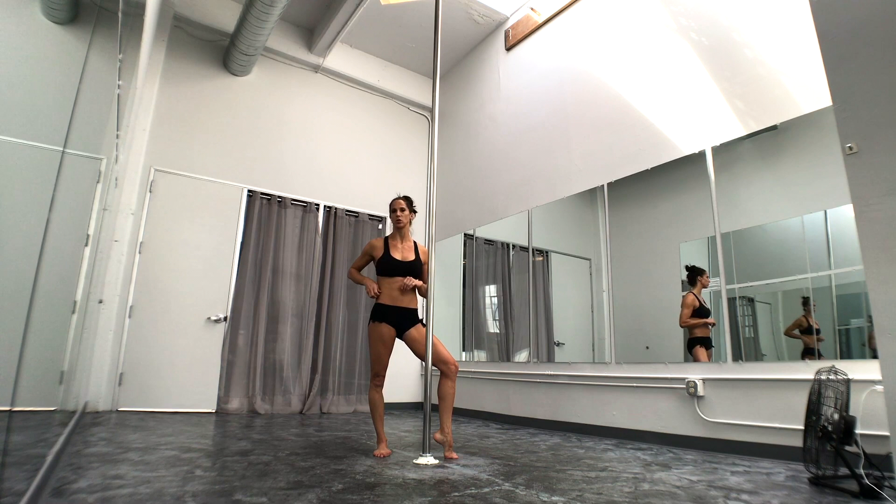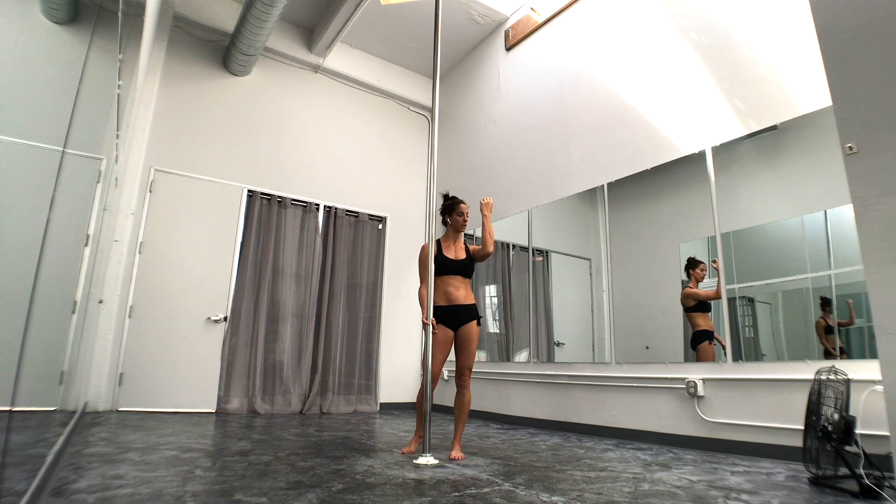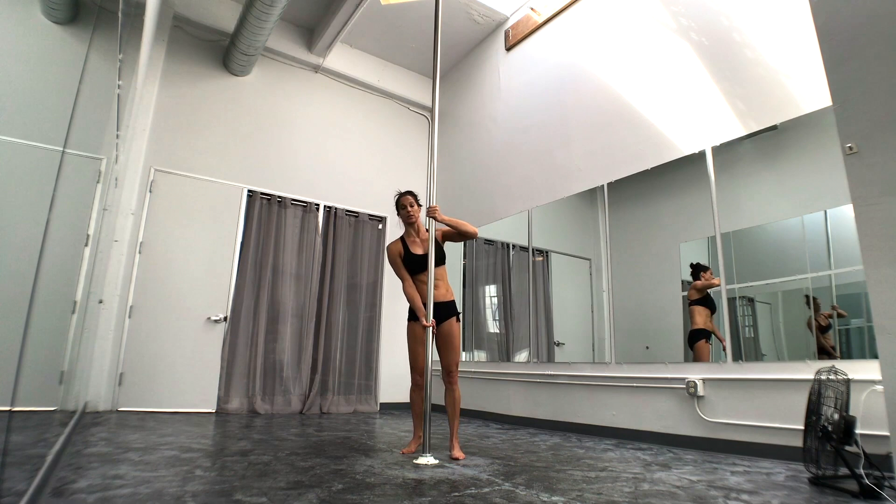The outside hand is going to be about face height. Initially in the apprentice, you want to make sure this hand is low because this arm is pulling to the side, not down. If it's up high, you only have one option — to pull down. We want to pull to the side to go to our apprentice.